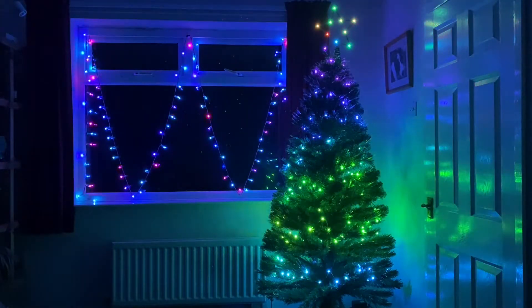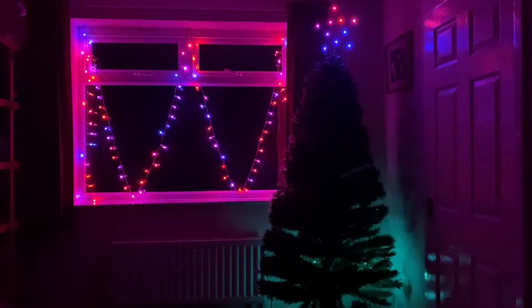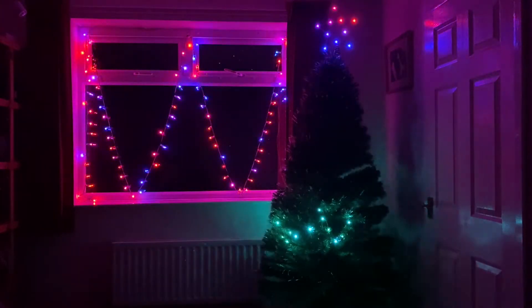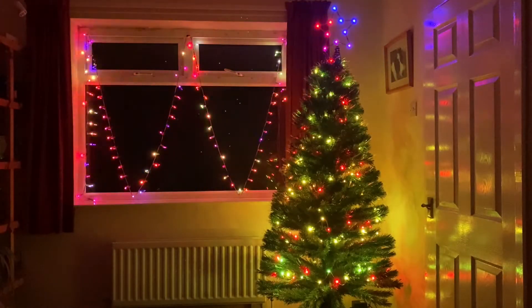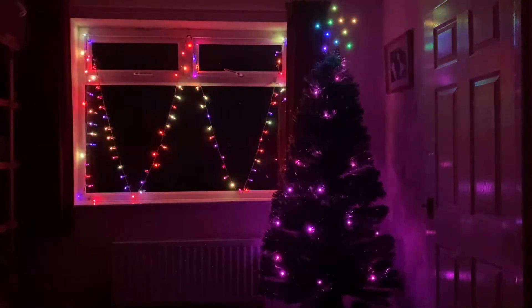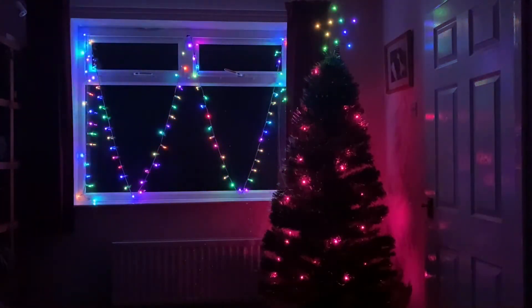I think the effect with 200 LEDs is far better than the 100 LEDs. The tree isn't decorated as you can see — this was basically set up this afternoon just to check out how 200 LEDs looks, and I think it's pretty good. There's plenty of coverage over the tree and the effects make it look amazing.